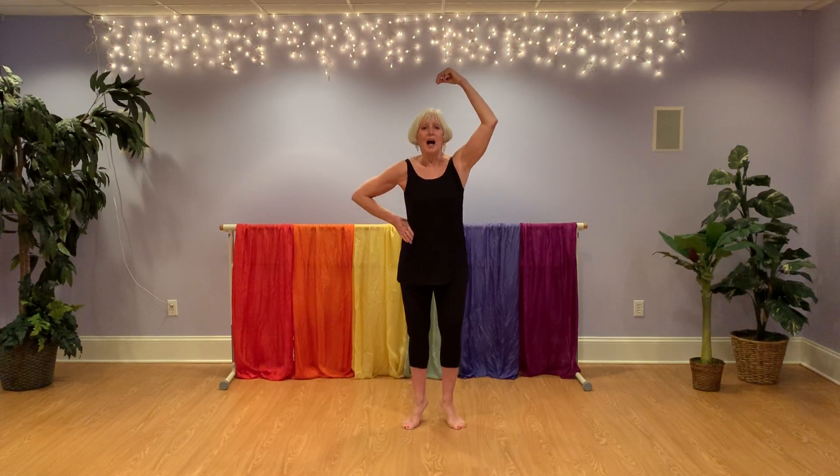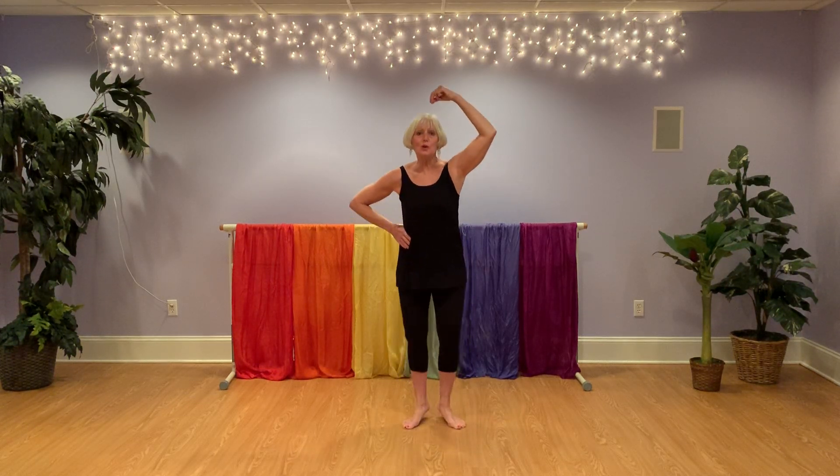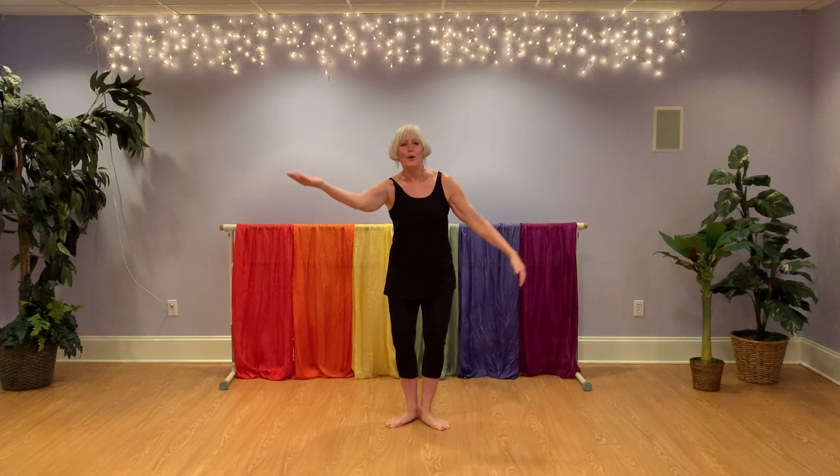Take your right hand, make a puppet string, and we will start. I'm a puppet on a string. I can twist. I can swing. I can hold my arms like this. Turn around and blow a kiss.